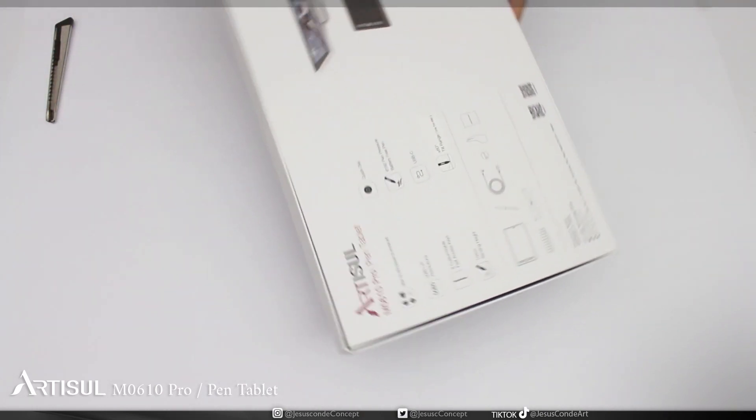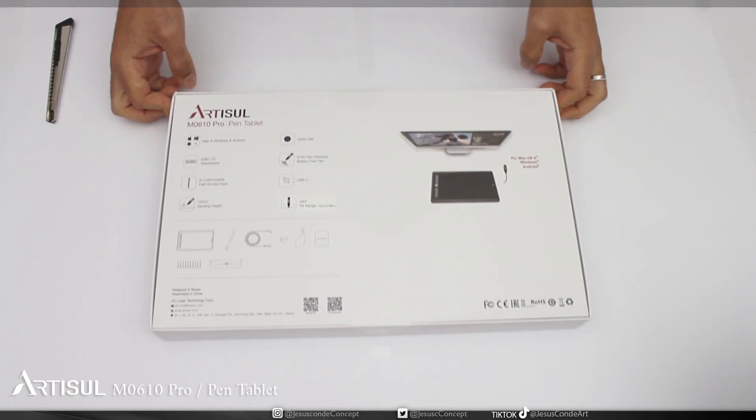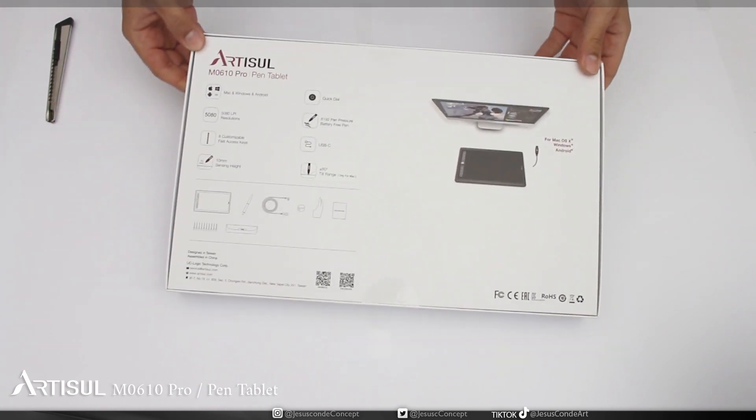Hello and welcome to another episode of Digital Art with Jesus Gonde. Today we're going to be making a review of the pen tablet Artizool M0610 Pro.